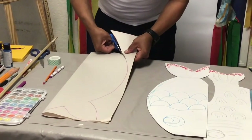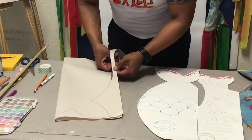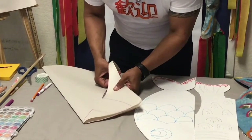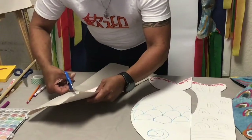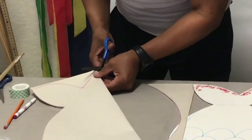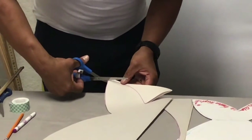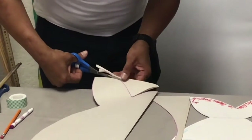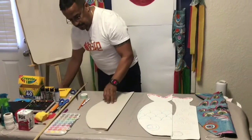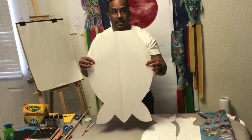So here we are cutting this layer of the template carefully, so we're going to have a two-sided koi fish of the same size. This is the way we're going to use when we are painting the koi fish. This is a very exciting project to do with your family. I will be mailing you these templates, but you can also create your own template and design the one you really like. Now we have the fish that we're going to build and paint.